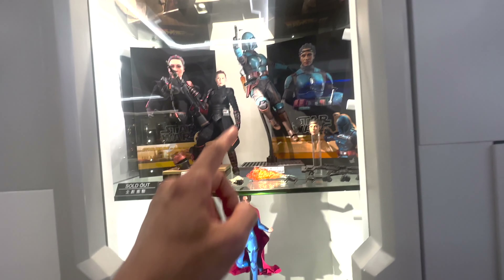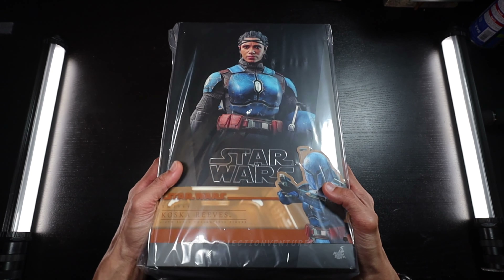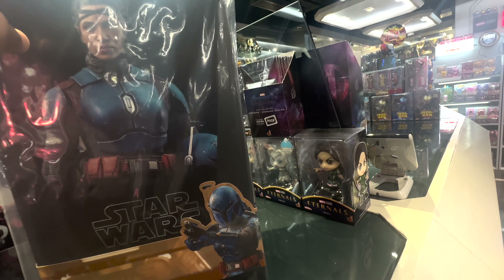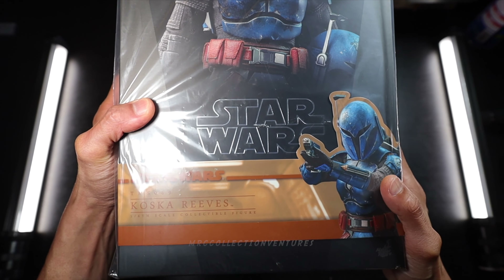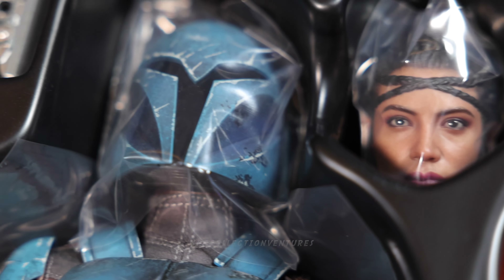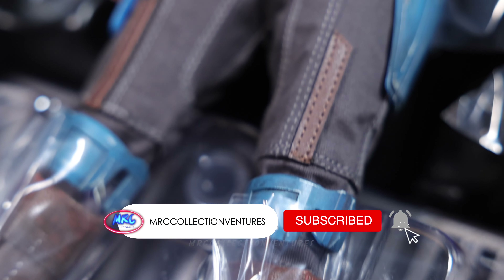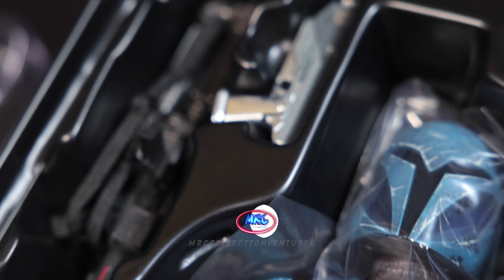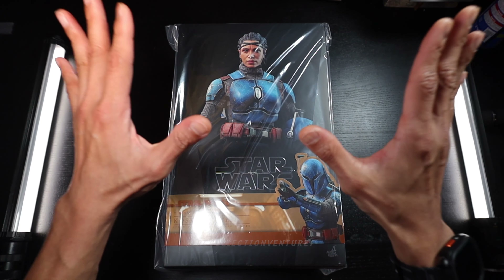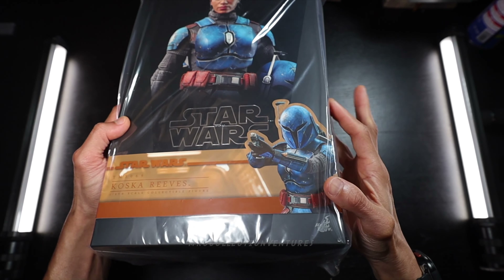Newly released figure from Hot Toys, another Star Wars figure. This is none other than Koska Reeves from the Mandalorian TV series, TMS-069-16KL collectible figure. Before we start, if you're new to our channel, please don't forget to subscribe and press the notification bell if you want to get notified once we upload a new video, especially Hot Toys. Without further ado, let's dive in.